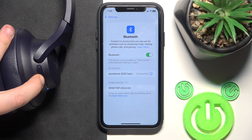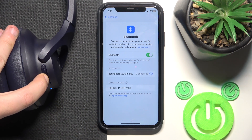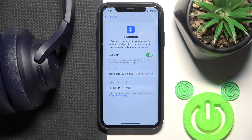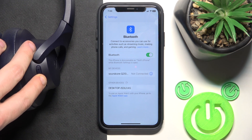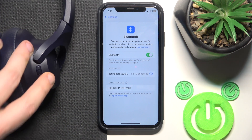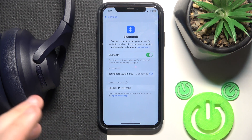Press and hold the power button to turn off the headphones. Here we go. Now we have not connected here, so press and hold again to turn it on. And we have connected.